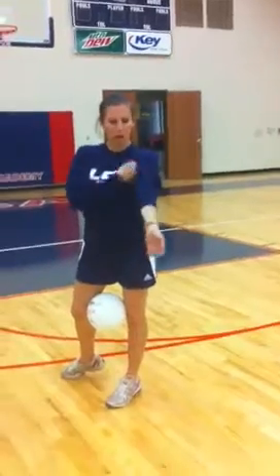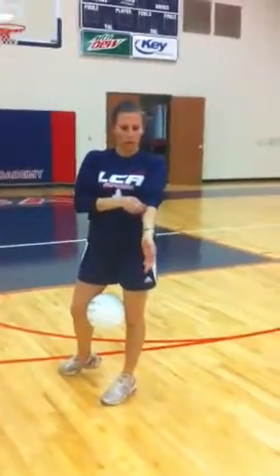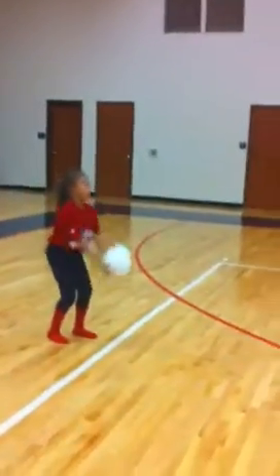Arms stay straight and what you're doing is you're using the forearms to pass the ball. You're going to make contact here and here at the same time. You're going to bend your knees and push forward — so it's going to look like this. Good job.